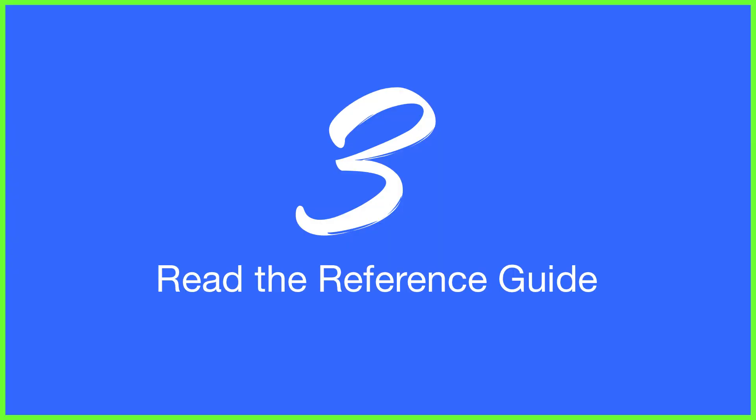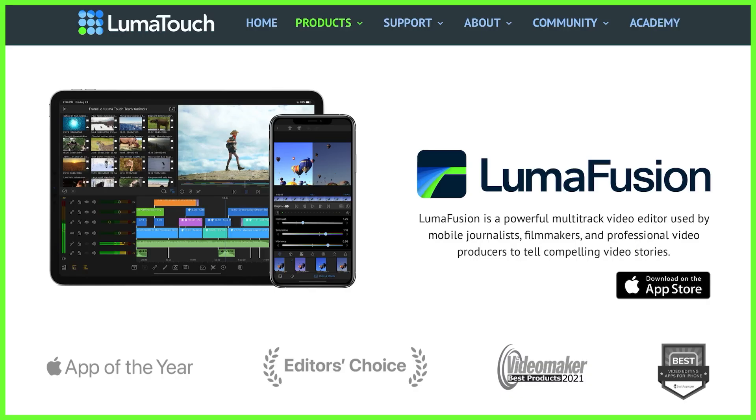Now if you learn better through written text, coming in at number three we have an intensive reference guide on our site which is updated as LumaFusion evolves with new updates and features.